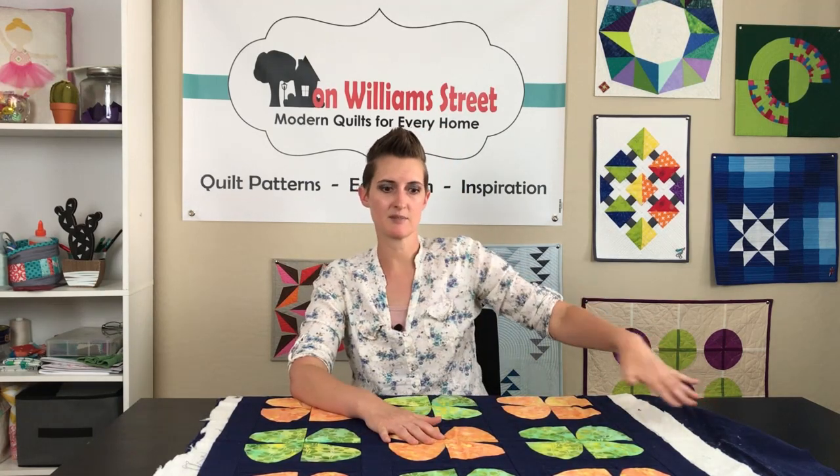If you're working on a bigger project and you have some folding tables, you can always set one up along the side or in front of your quilting machine to extend the space. If you have a really small quilting machine, set it up on your dining room table — your family can eat out or have a picnic, they don't really need it. It's definitely worth it to have that extra space, otherwise the quilt can get very heavy and it's going to be very hard to move around.